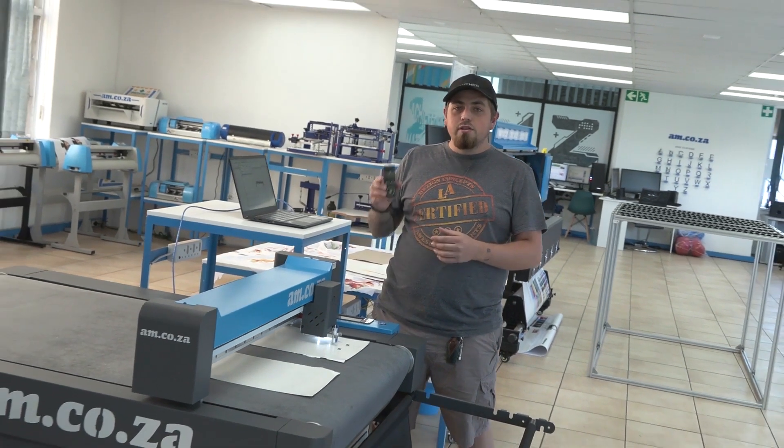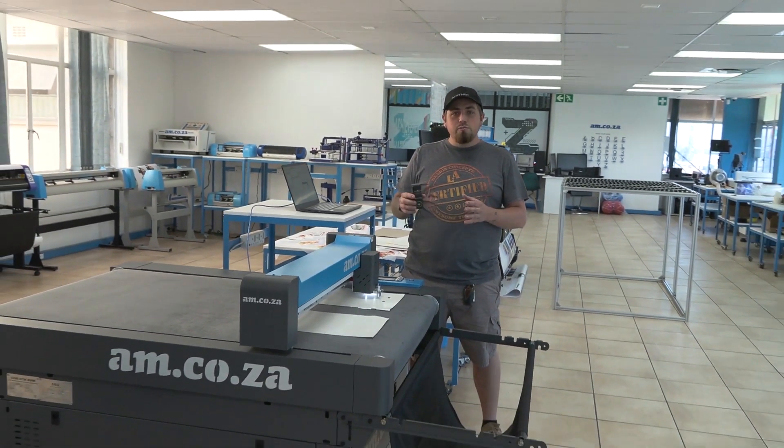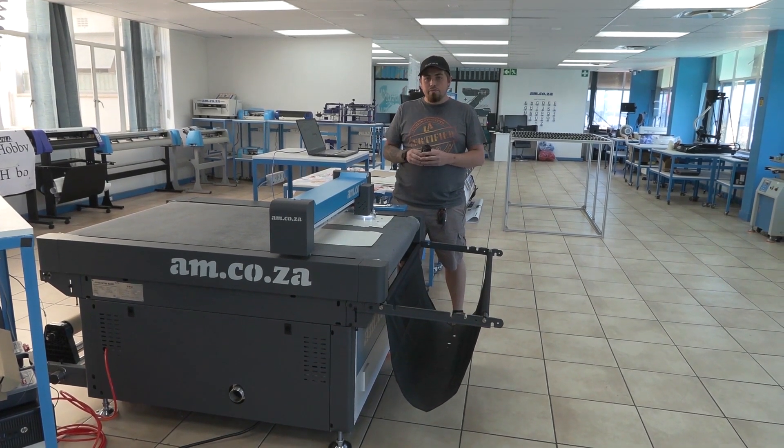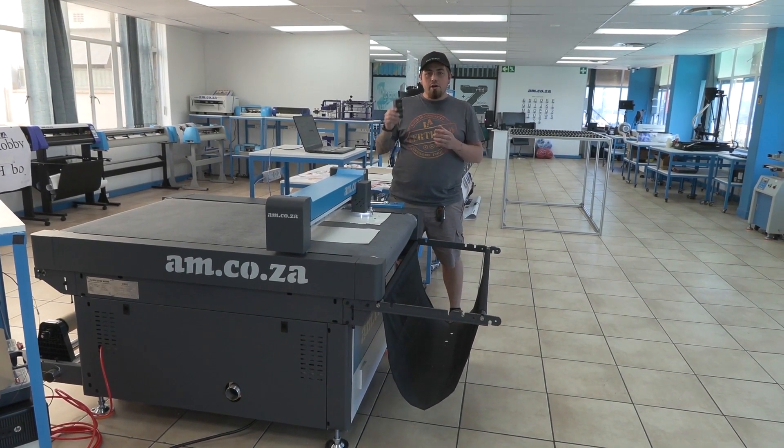In our previous video I showed you exactly how to make this box using our laser cabinet as well as our UV hybrid printer. Now in today's video we're here at AM showroom and we're going to show you our brand new machine, which is our roll-to-roll flatbed double head cutter. This machine is going to make it a lot easier to make these boxes in mass production.